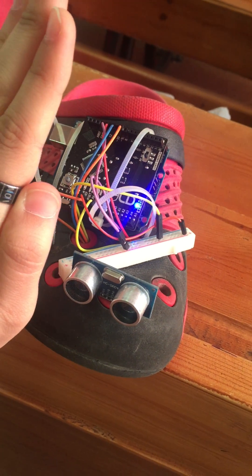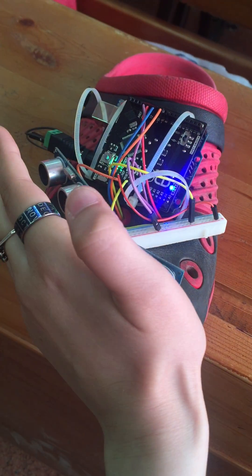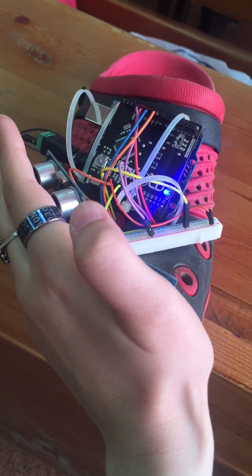Now I will put obstacles in front of both sensors. It says go left.